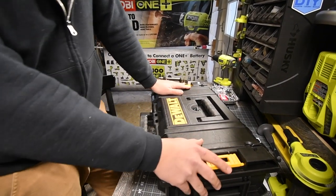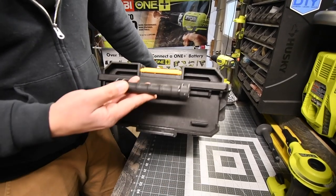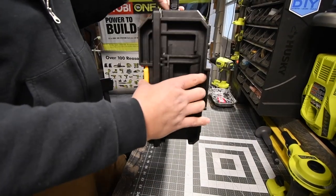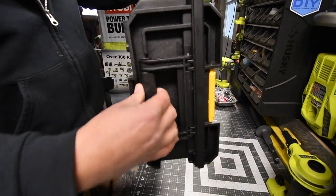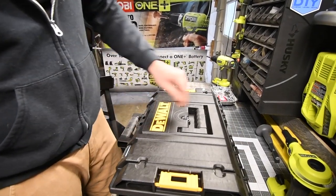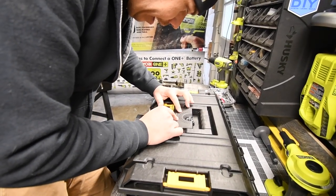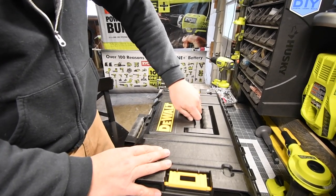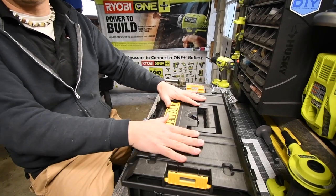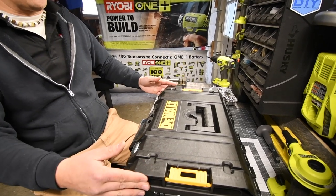This hard case is extremely heavy duty. There are three handles on it — one on top, one on the other side — and they are spring-loaded so they go back immediately. It also has an air valve, and you could lock it with another case on top, similar to Milwaukee's Pack Out system.